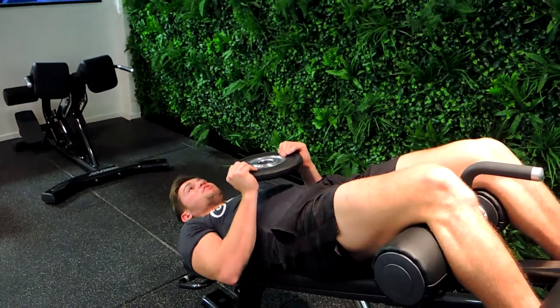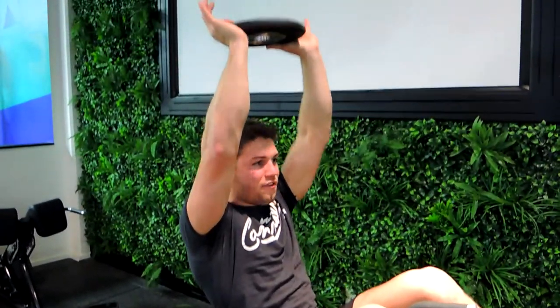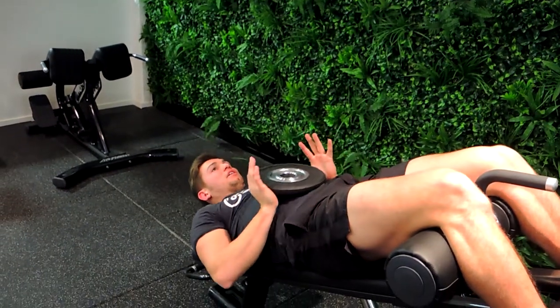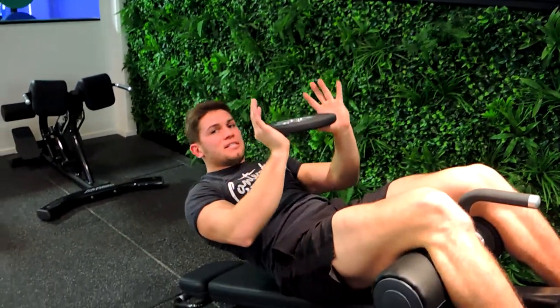Coming all the way down, then coming up and sitting the plate over here like this. If you can extend it, great; if you can't, that's fine — hold it here. Control that weight down depending on the tempo given, then repeat the movement, coming up if you can and controlling that weight down as you slide down.